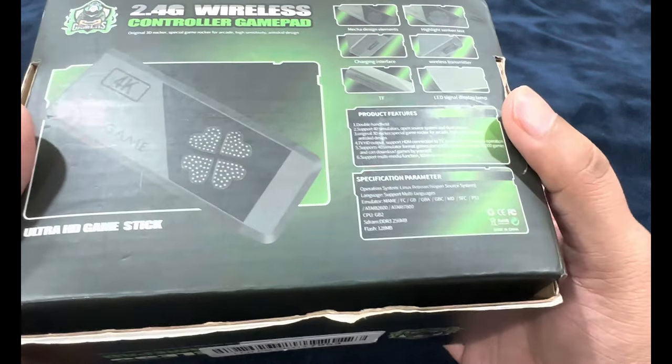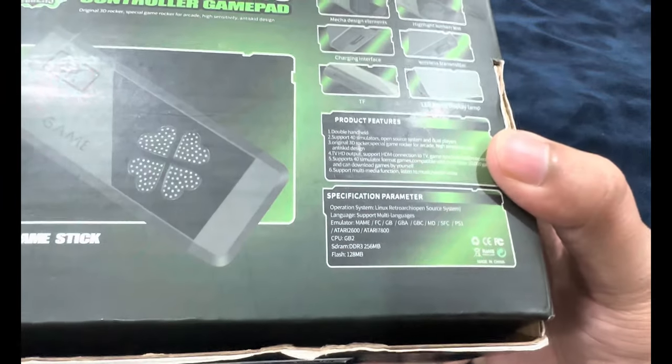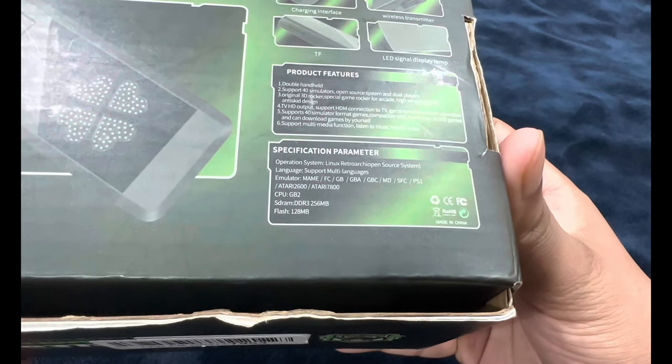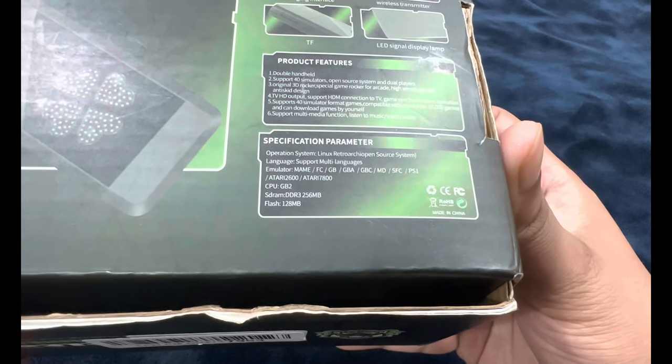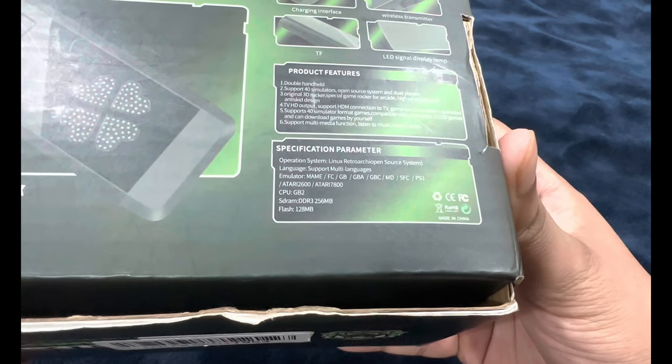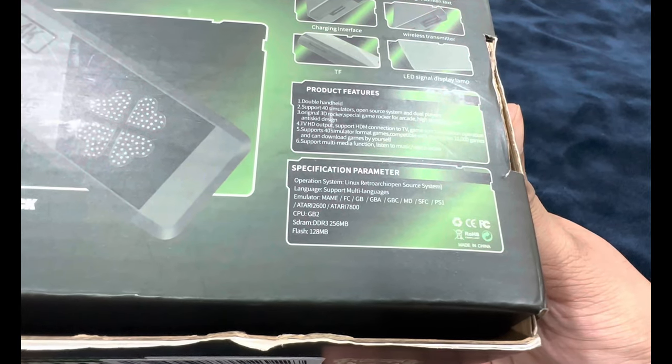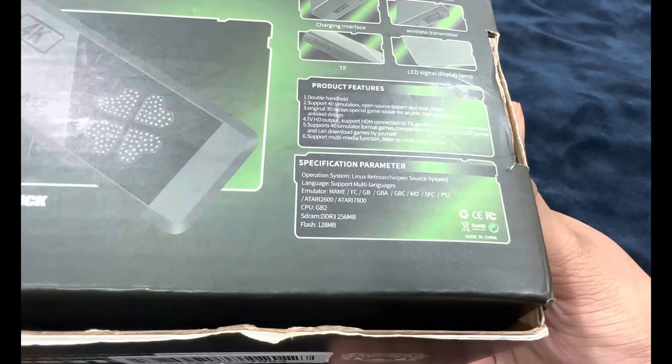Original 3D rocker, special game rocker for arcade, high sensitivity and anti-skid design — I guess that's referring to the joypad design and the rumble feature. TV HD output, support HDMI connection to TV, game synchronization. Operation supports 40 simulator format games, compatible with more than 10,000 games, and you can download games by yourself.